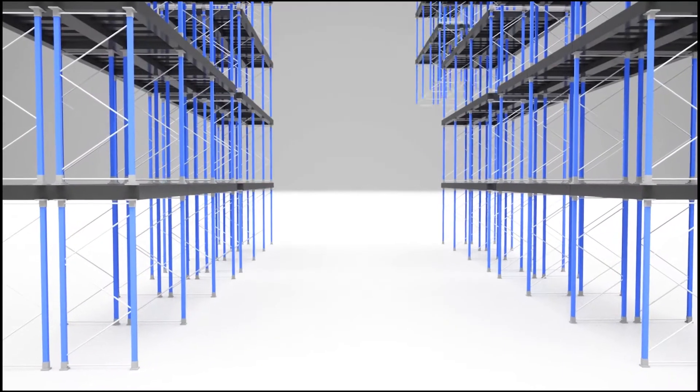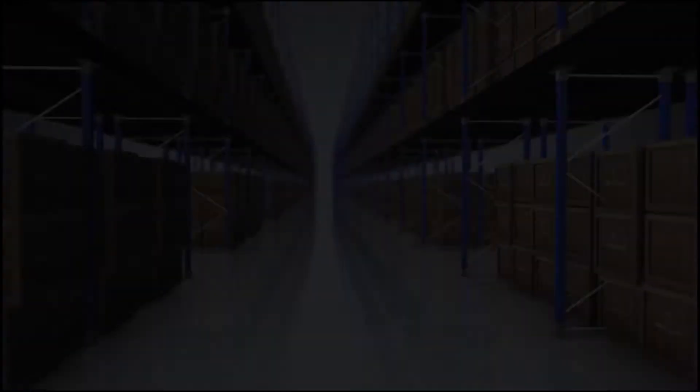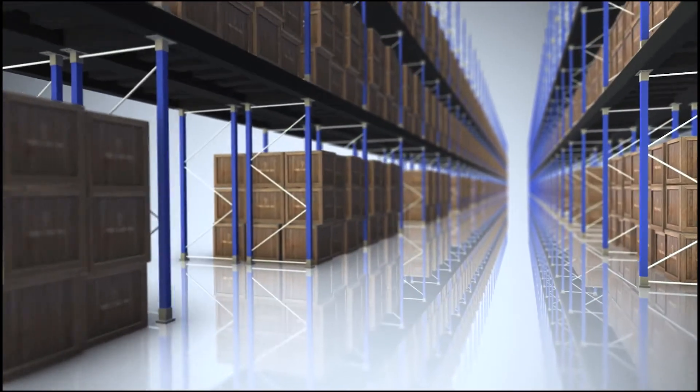Prime X Composite allows complete flexibility in racking placements. Bolts can be placed where needed without the chance of hitting rebar. With no curled joints, your entire floor surface is flat.